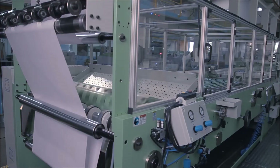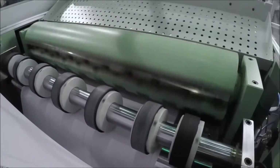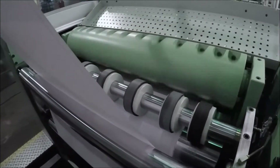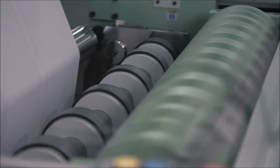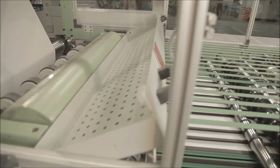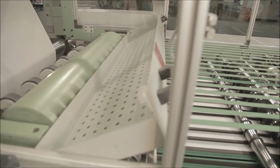After printing, the paper passes through a rotary cross cutting unit. The cross cutting unit is provided with one flying and one fixed knife rotary cross cutting system, so as to cut sheet length according to sheet size.